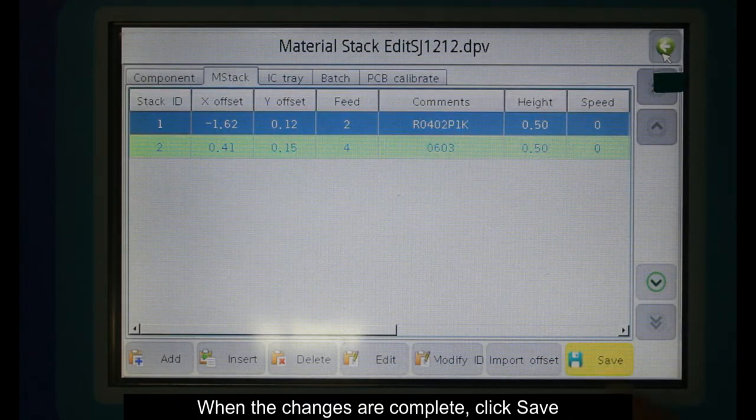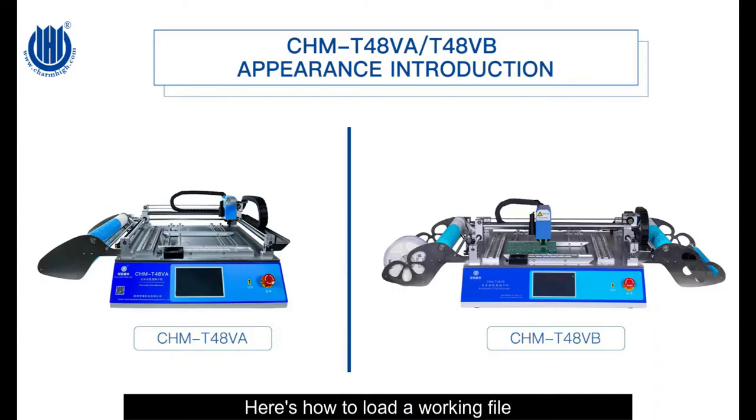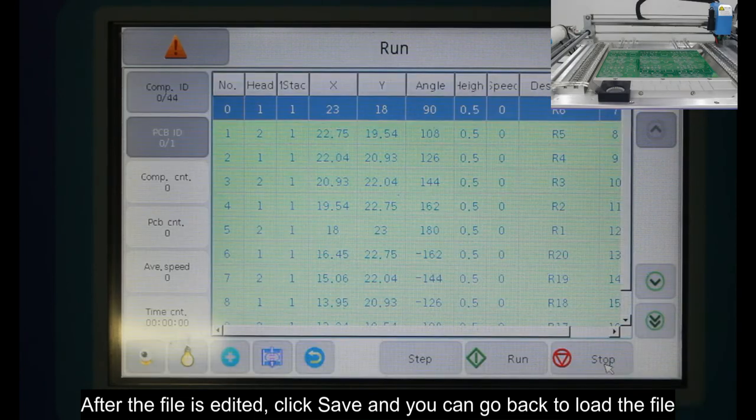When the changes are complete, click Save. Here is how to load a working file. After the file is edited, click Save and you can go back to load the file.